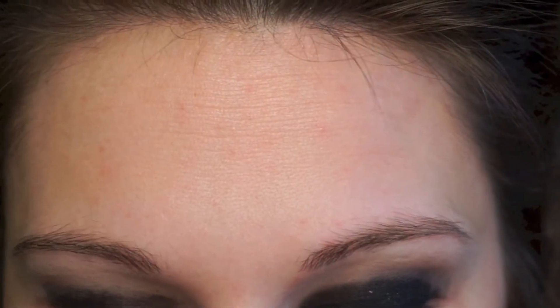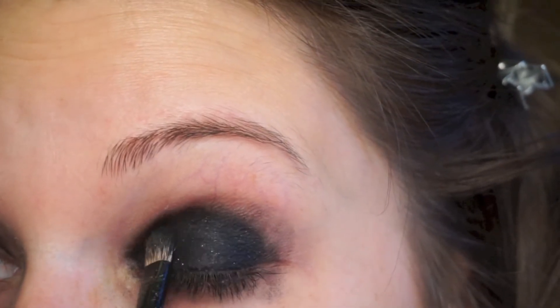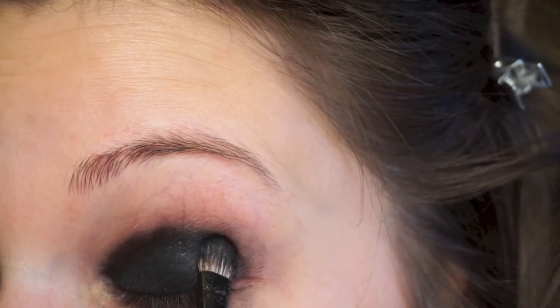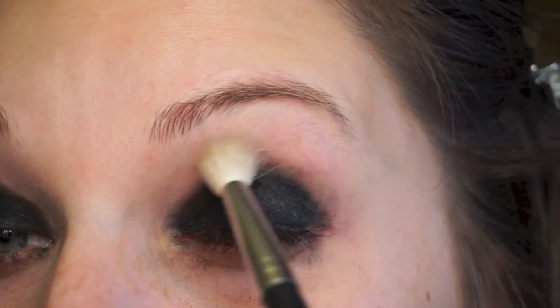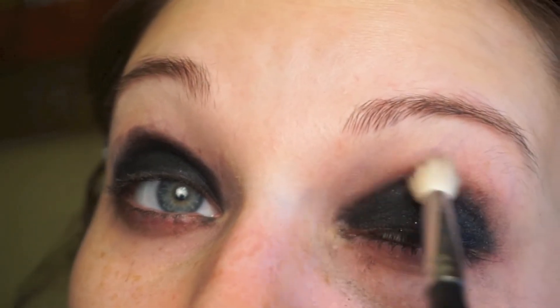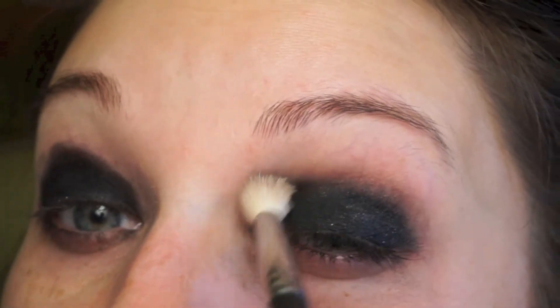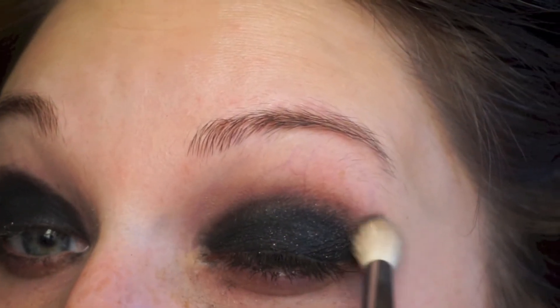I just took a Morphe B83 brush and I'm packing that on my lid, alternating between packing the color on and blending it out. I'm using a Morphe M513 brush to blend all of this out, and then I'm taking a makeup wipe and just cleaning up all of the fallout.